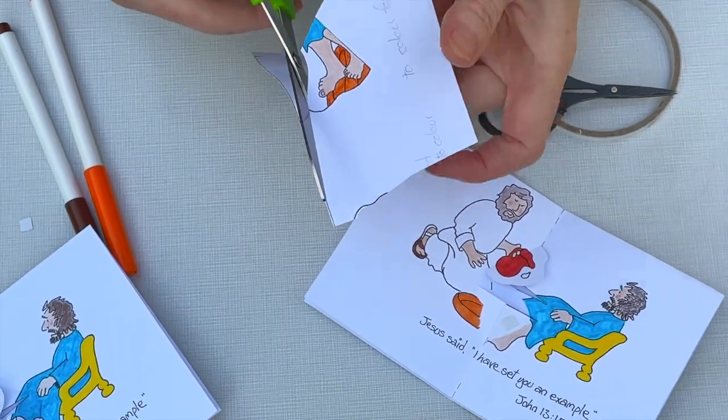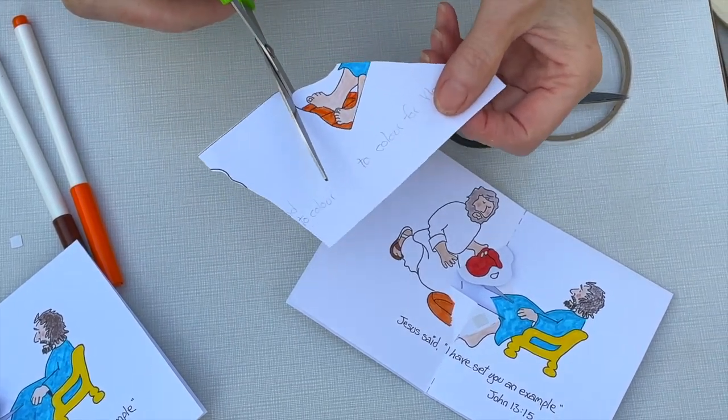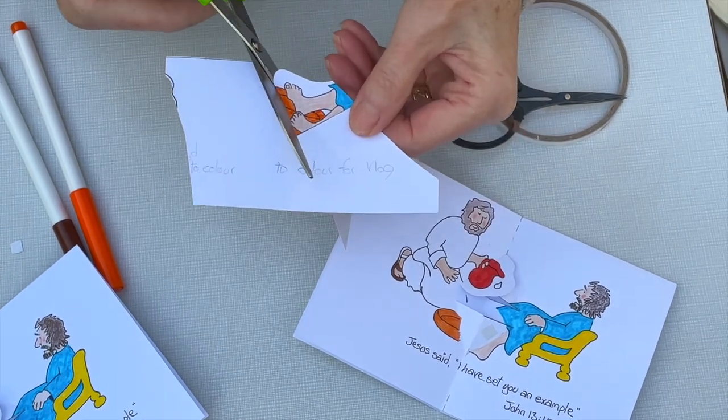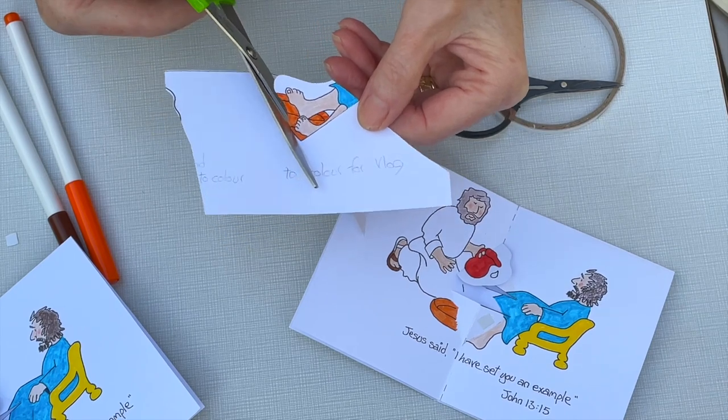Now if I cut just inside this line — yeah, that's how I've done it on the original — then you don't get the black line showing up, just inside like that.